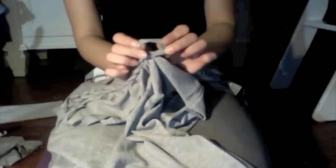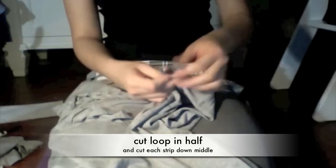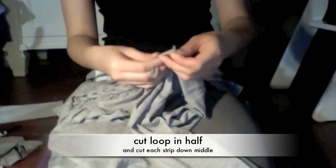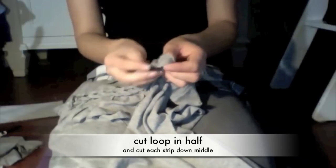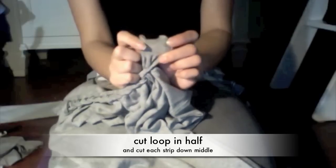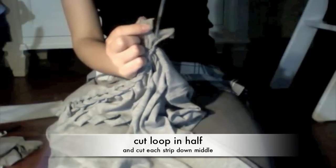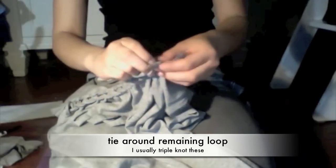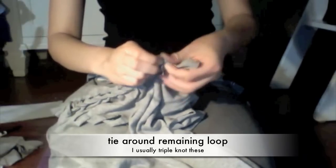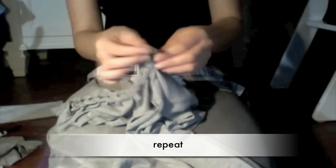Now that I'm at the end, this extra loop right here I'm just going to cut in half. Since they're tiny, I'm going to take one of the strips, cut that down the middle, stretch it out a little bit, and then just tie that around the loop that it's underneath. Then I'll do the same thing to the second one.